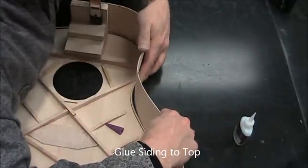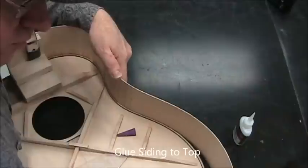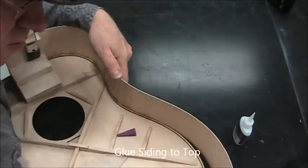Push that in tight to the kerfing and also push down. You can see that with the guitar top against my chest I can hold the top stable and get a good grip on things. Applying accelerator here.